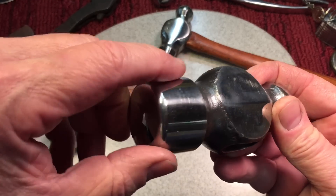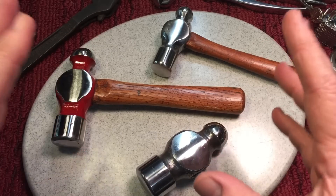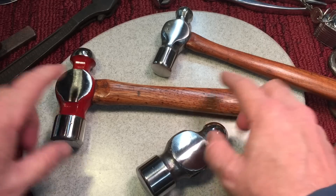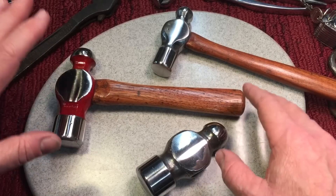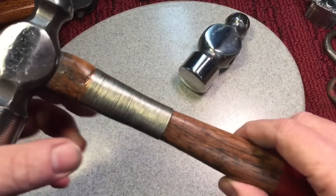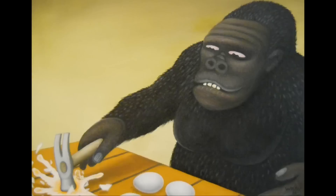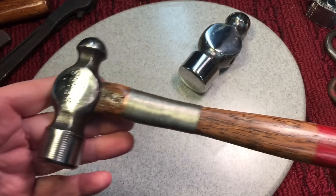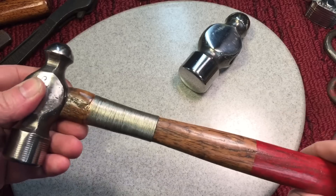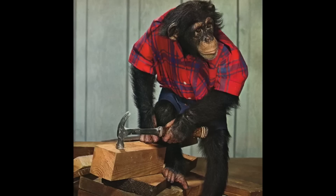Ball peen hammers aren't made for wailing away on things — they're made for certain tasks. The heads are tempered differently so they don't chip, because they're meant to drive punches, cold chisels, things like that. That's what a ball peen is for. I'm challenging everybody to cut one of their hammers down — if you only have one, don't touch it — because of the inherent use of what these are for. We all know why there are hundreds of ball peen hammers with split handles: gorillas using the wrong hammer for the wrong job, slamming with a long handle, creating a weak point, which is why it splits.